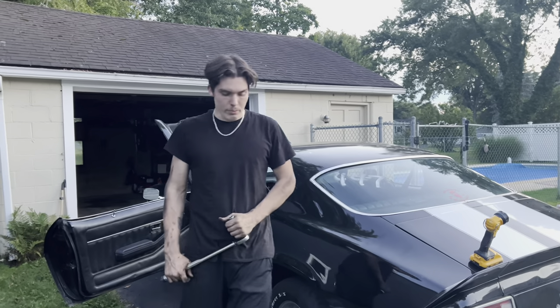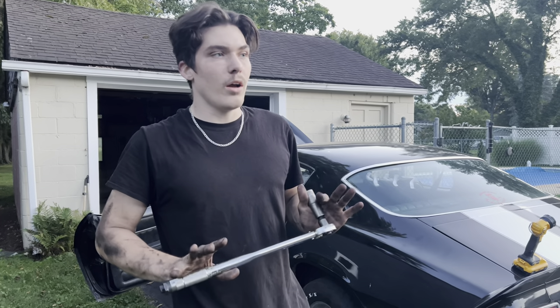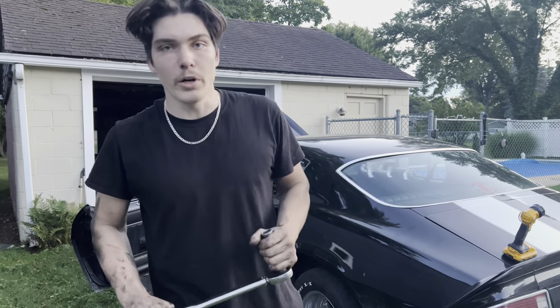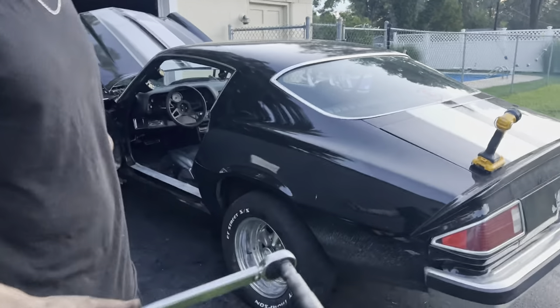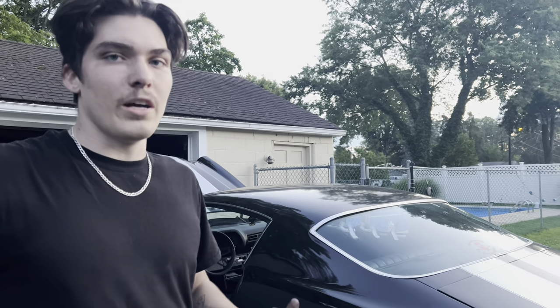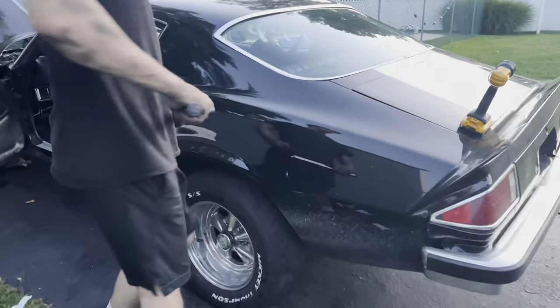We have completed the brake job on this Camaro. Make sure that when you do any brakes — if you're taking off any lines, changing any calipers, any wheel cylinders — bleed your brakes. We didn't really include any clips of that because you kind of need two people. But always bleed your brakes and re-torque your wheels. I don't really know the exact specifications, but play it safe — I'd say about 90 foot-pounds. Do at your own risk.